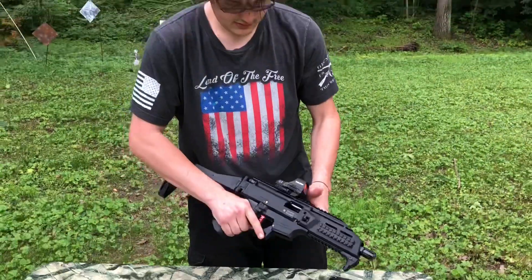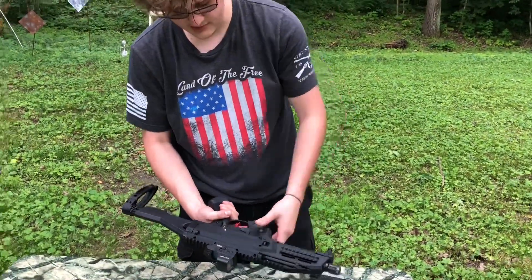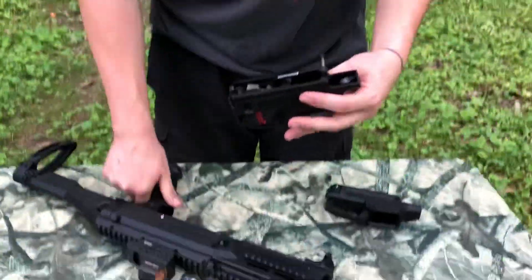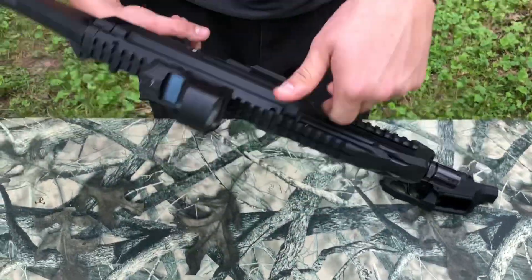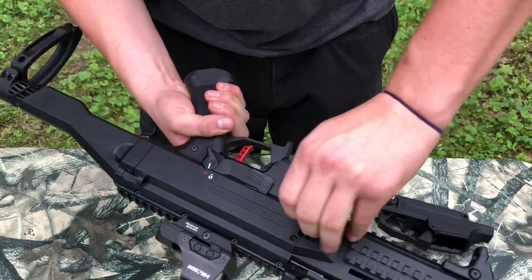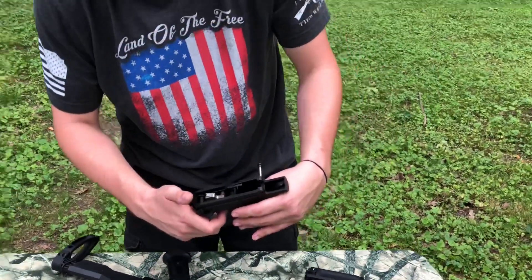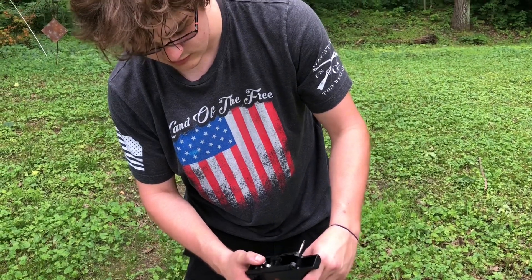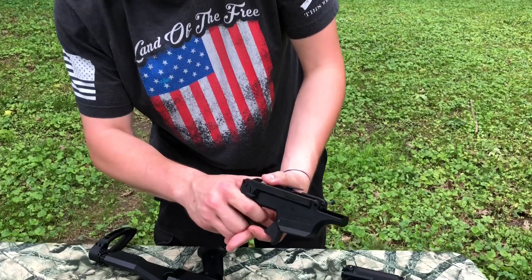But the ShootingSight trigger pack is all a drop-in piece. Pull the bolt back, push the pin, take the trigger pack out — literally that quick. All of these parts are CNC machined out of tool steel, and they're all nickel-boron coated, which makes them smoother with less friction.